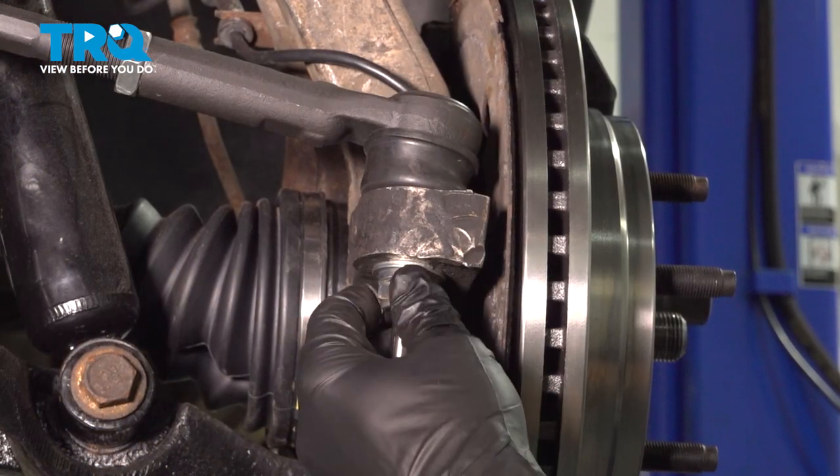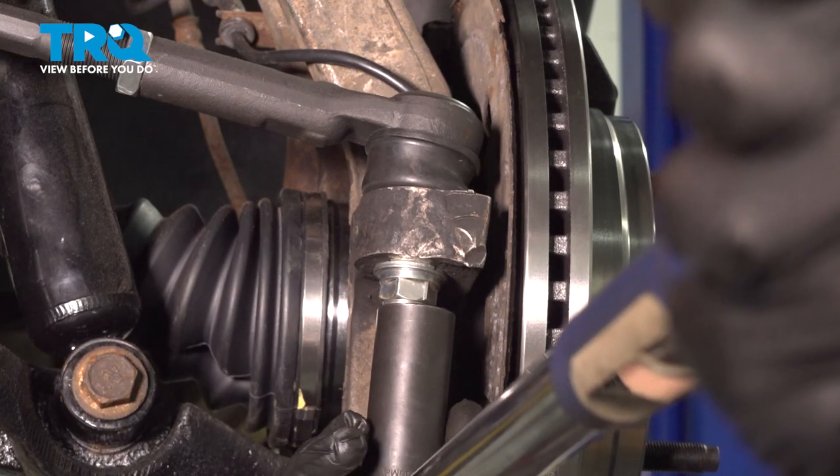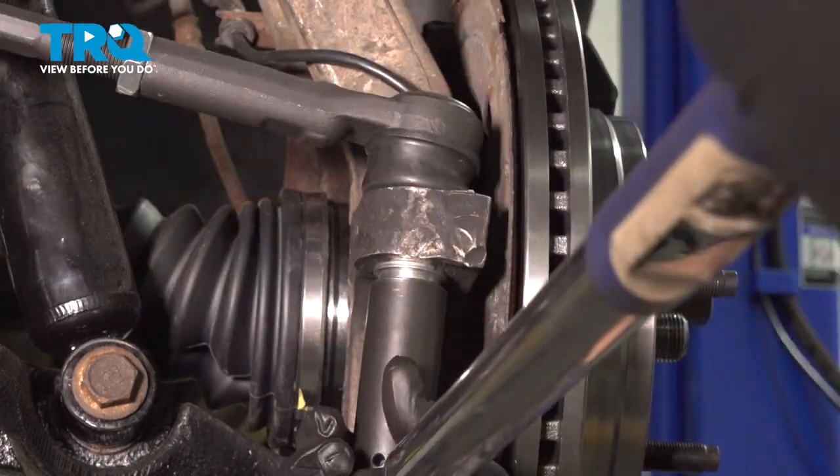Torque down your tie rod nut to 45 foot-pounds using a 21-millimeter socket.